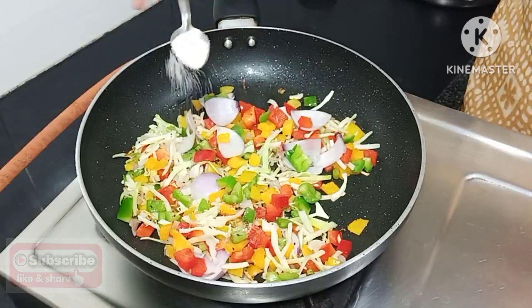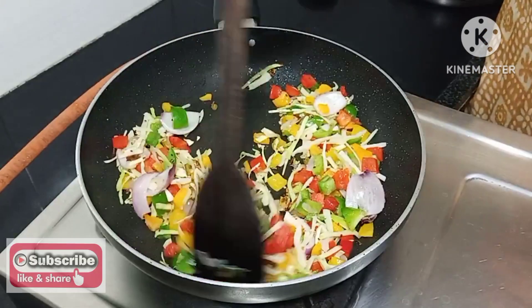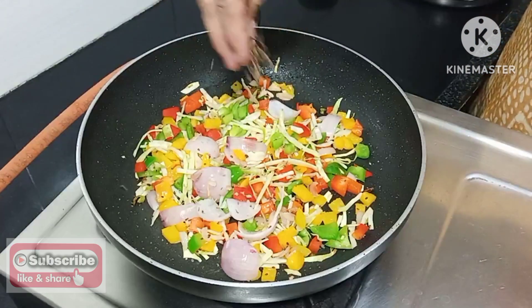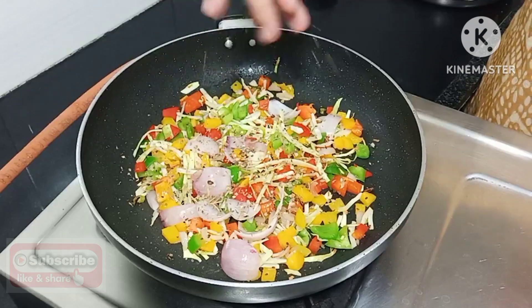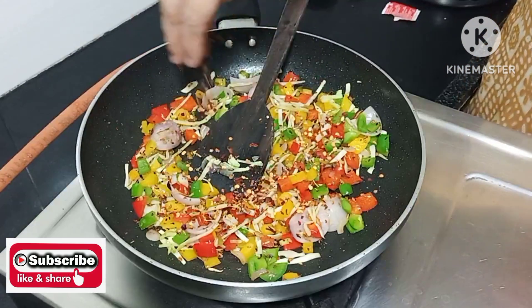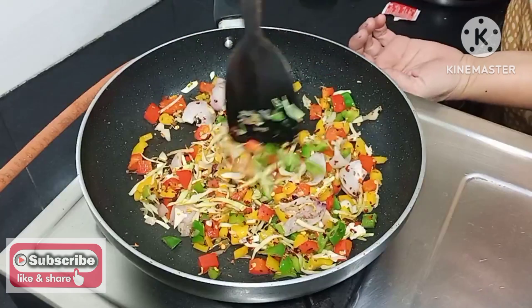I am going to add a little bit of salt. These are chili flakes. The vegetables are also prepared.